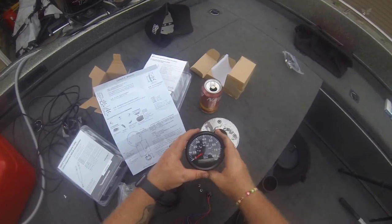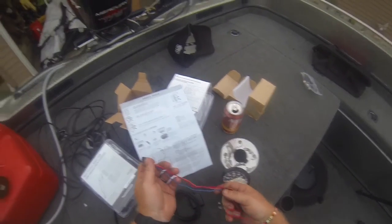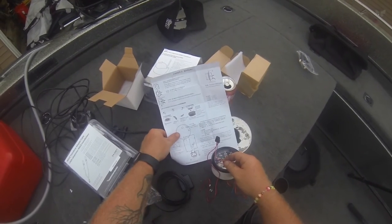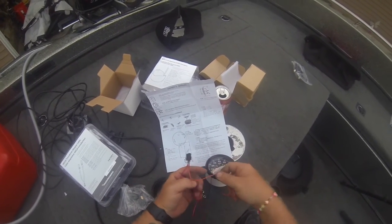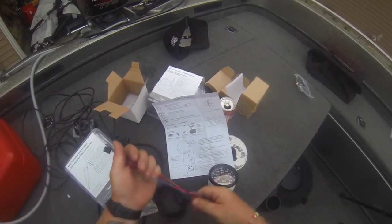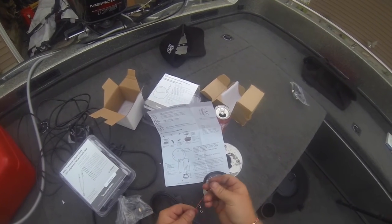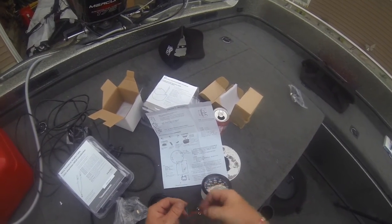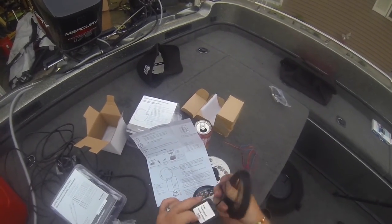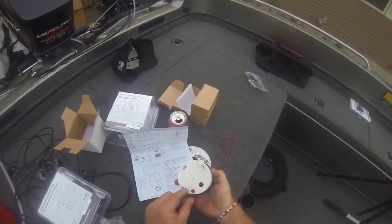I got my GPS Speedo. My little wiring harness came with it. We got positive — it's red, orange is the backlight for the gauge, and blue is the ground. So I'm going to have to put spade connectors on these, run that to the accessory, and then that will go to the light switch. And then this, the speed sensor, is just the GPS unit — a little cable that runs to here.